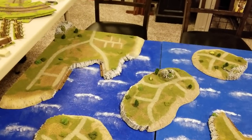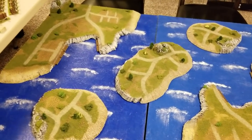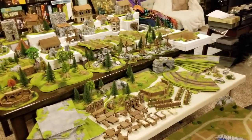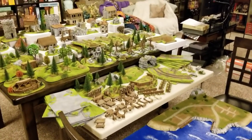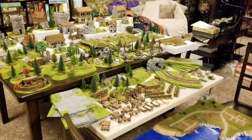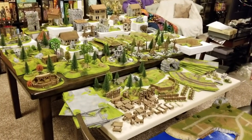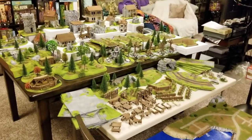Glory days of the age of sail. I have so many ideas for this. This was just an overview — under 20 minutes, awesome — of some of my recent Eslo Terrain pickups. Folks, this stuff looks gorgeous right out of the box.